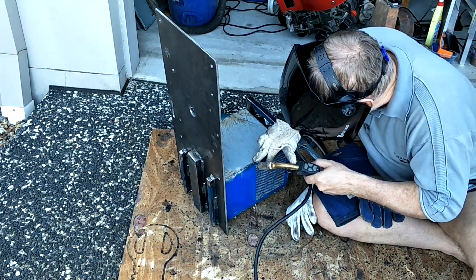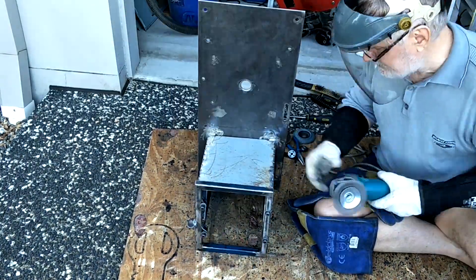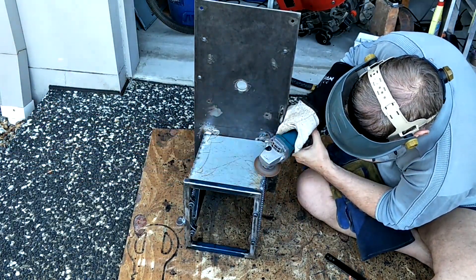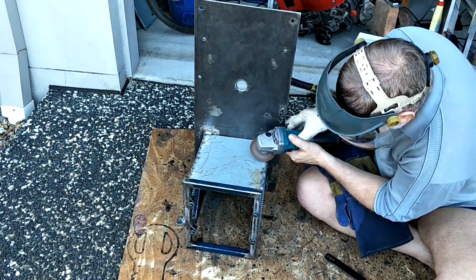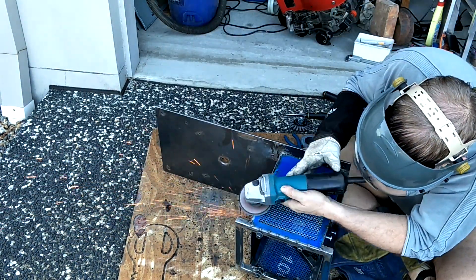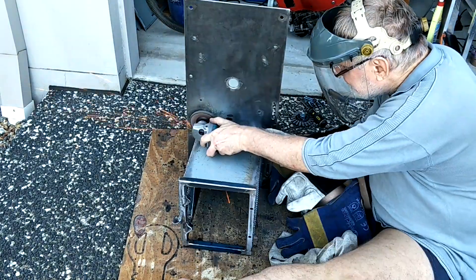This panel I'm putting on between the engine and the alternator is about half the thickness of the side panels — we are talking sub-1mm thickness — which is causing more blowouts than I had on the sides. The welding on this rear panel is definitely not going to win any beauty contests. If you close both eyes and squint real hard, it almost looks passable.